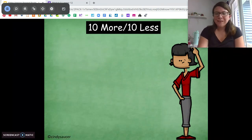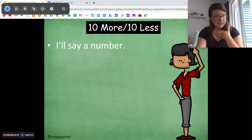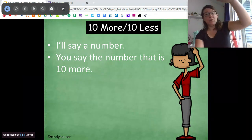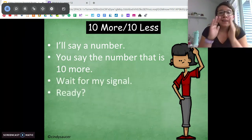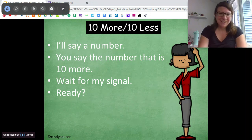So as usual, let's start off with a warm-up. I'm going to say a number — it's going to be a base 10 number — and I want you to tell me the number that is 10 more. We're going to do this super lickety-split fast. I'm going to snap my fingers and you're going to tell me.